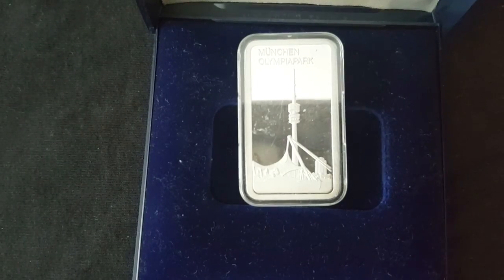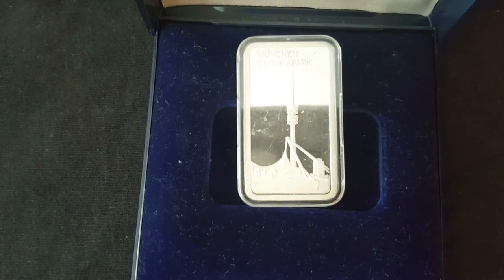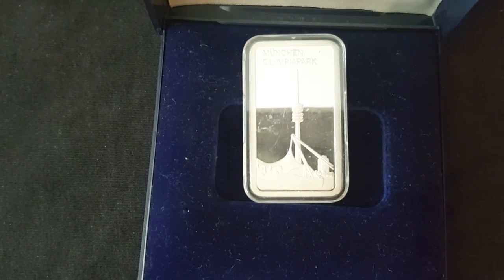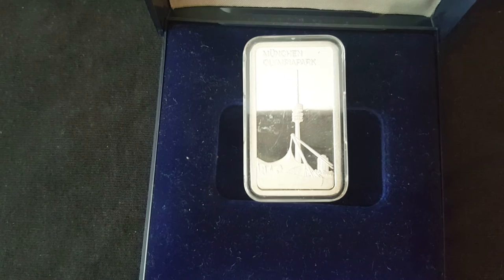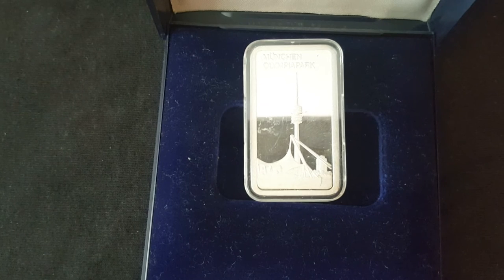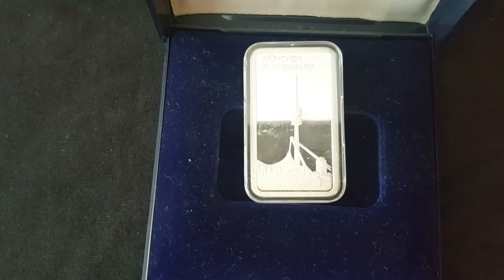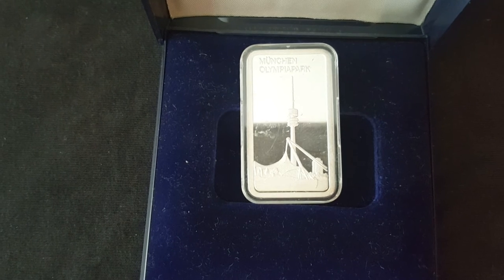I'm just going to flip it over and show you guys the other side. There's Münchener Olympia Park - the Munich Olympic Park. It was quite tragic actually with the Olympics in the 70s when the Israeli team got kidnapped and a lot of them were killed. But this is sort of an art bar - from the front it just looks like a Degussa bar, but it comes in a little box with velvet. Again, if you're getting it under spot, why not?